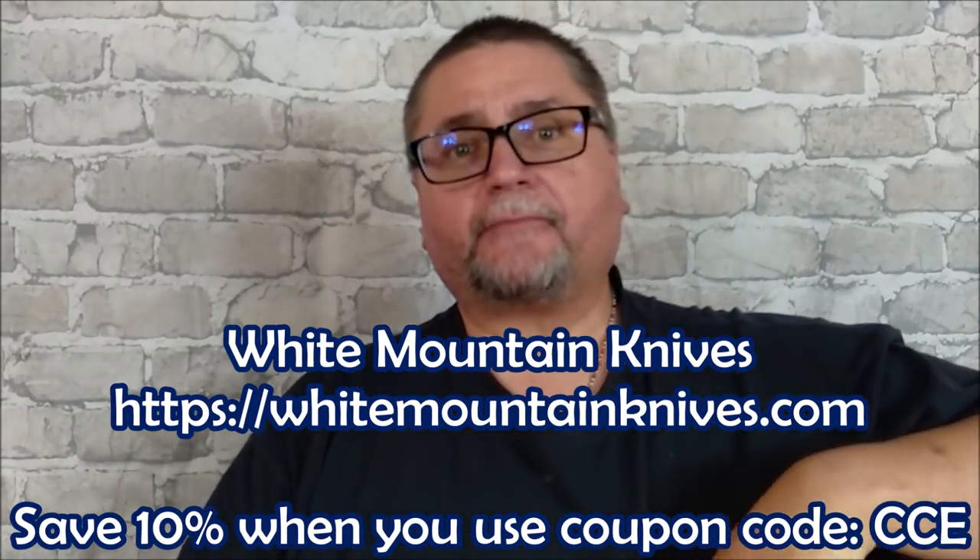But before I get to that, I want to talk about this just a little bit. I'm going to be doing a full review of this, but I need to just do an update. I got this a little while ago and I did the unboxing for it. And this thing, this piece of leather,